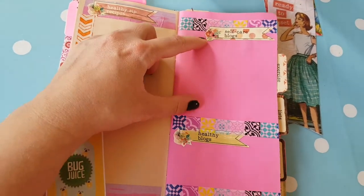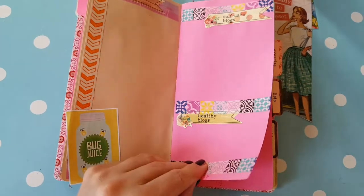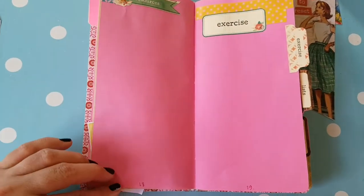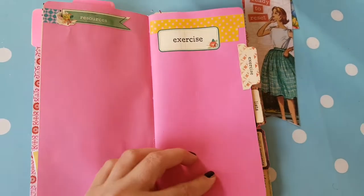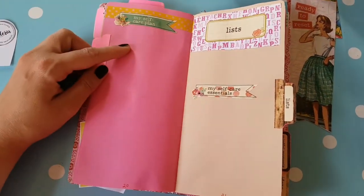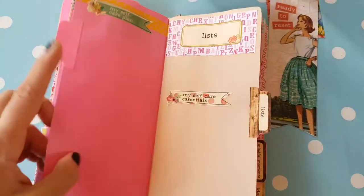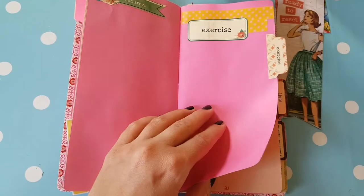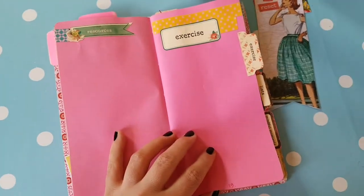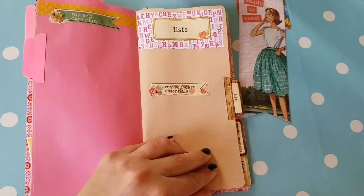Then I went to self-care blogs — I don't follow any, so if I get any tips I will write them here. And healthy blogs, I don't follow any either. I read mostly craft and art blogs, so I need some tips and help with that. There's a space for resources and then some journaling. A page for journaling on exercise, which I am not good at either. So if I have a self-care plan I can continue here, or I can just write an exercise self-care plan. I just left this one page for exercise. I will do the journaling about self-care and exercise at the back.